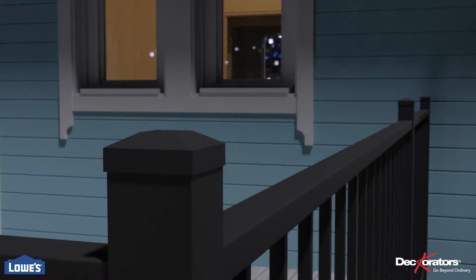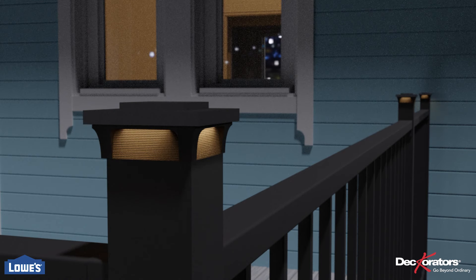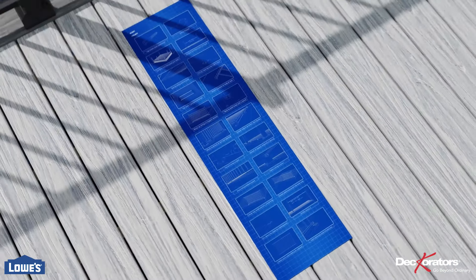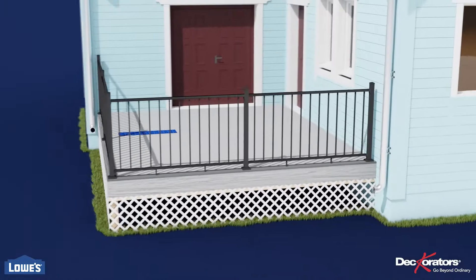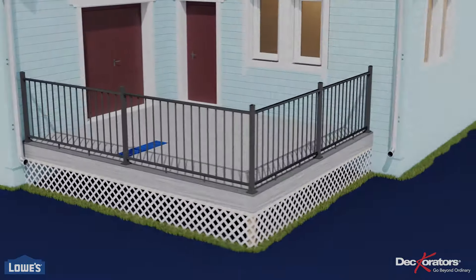Consider swapping the stock post caps for Decorator's Lighted Post Caps by Hinkley. For more information, visit www.hinkley.com.